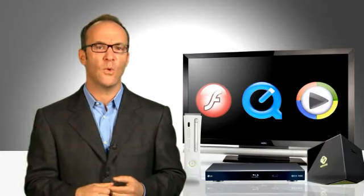The key ingredient is a translator — a digital box that can take the web's many languages, Flash, QuickTime, Windows Media, and turn it into a video language your TV can understand. Some TVs now have that box inside. If yours doesn't, never fear — you might already have a translator box in your home: a Blu-ray player.